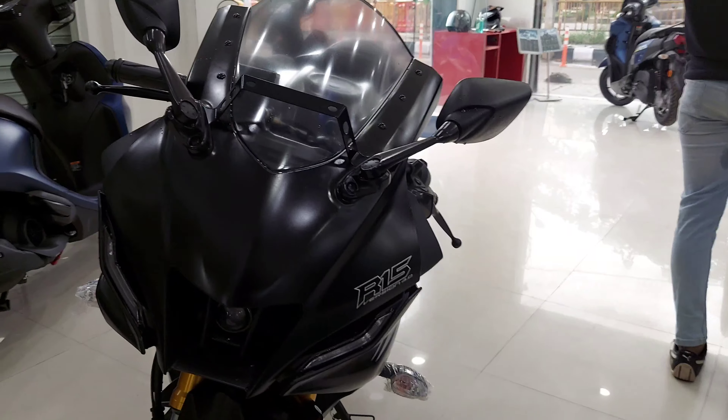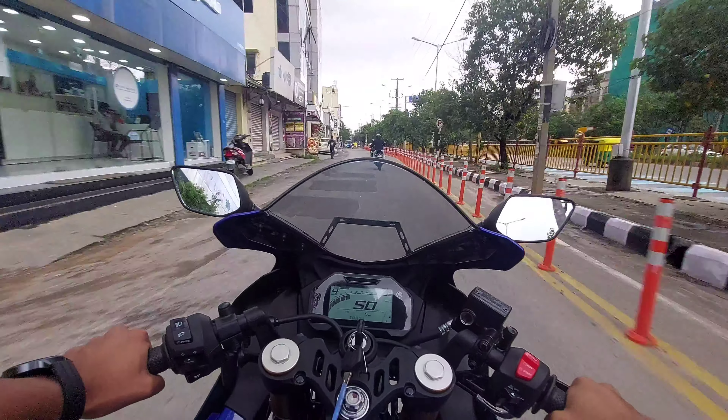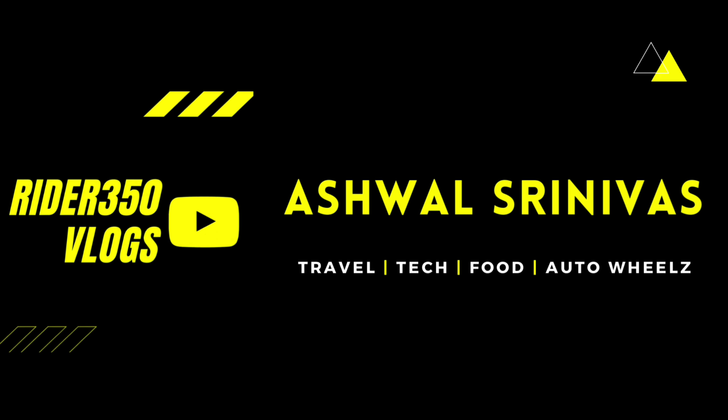That's a complete review of the R15 and a comparison between the V3 and V4. I'll also be making a ride review — a full video on the riding experience — in part two of this series. Make sure you hit the subscribe button and the bell icon to get notified when I post that video. Thanks so much for watching, stay home, stay safe.